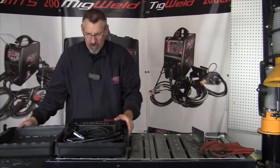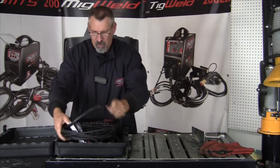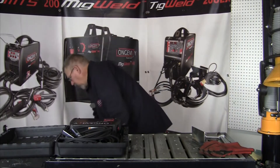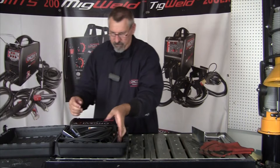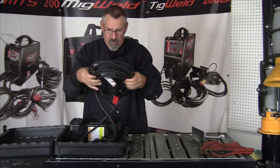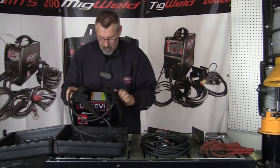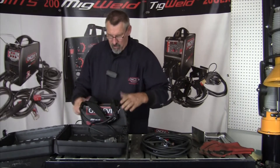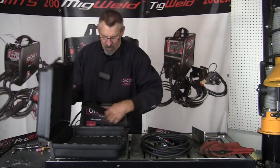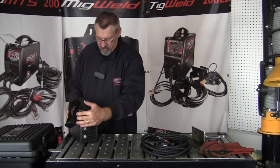It comes in this great carrying case here. Here's the 220 to 110 adapter — we'll set that aside for a sec. Here's our stinger and our ground clamp. Here's the machine. We'll set that here. Here's the 220 lead. I'm going to set the case aside for a minute.